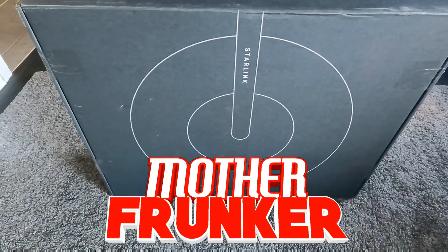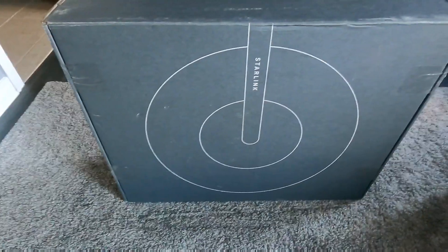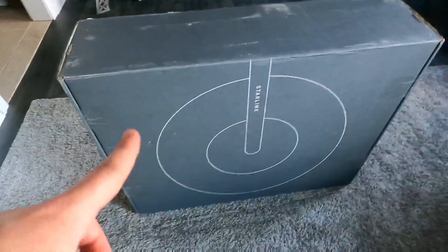Welcome back. Today we're talking about Starlink. We had to redo the intro because the first one got lost during editing. This is the box that Starlink comes in.